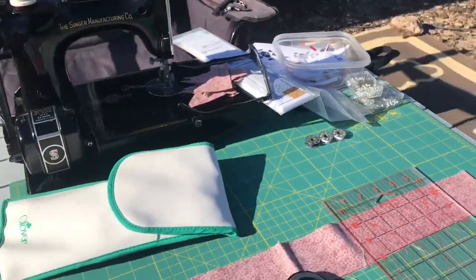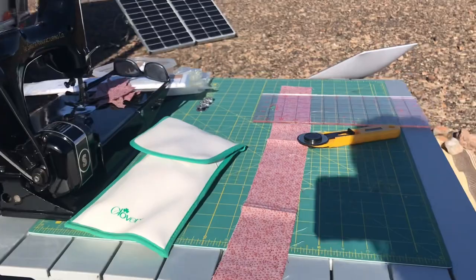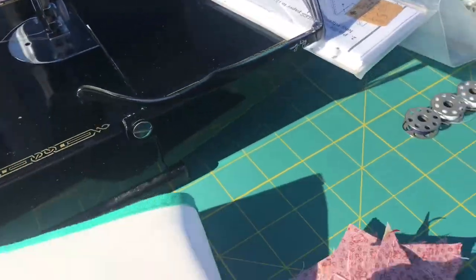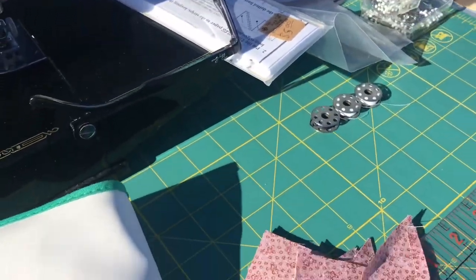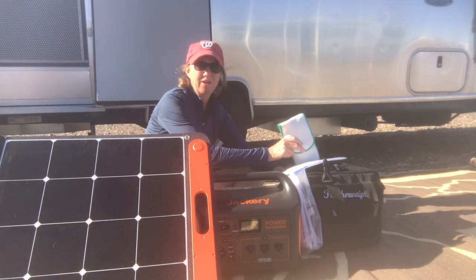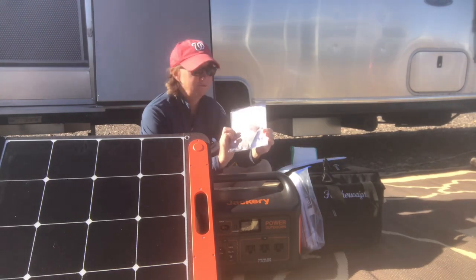Since I don't have an iron that'll work with the Jackery, I can't proceed any further with this project until I get one. It's unfortunate the Clover didn't work — not sure why. I have to wait until I can iron these little half square triangle pieces to finish this particular block.